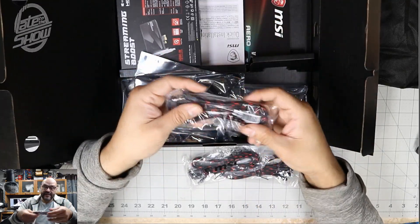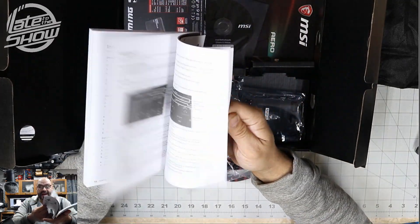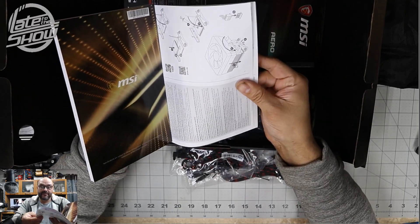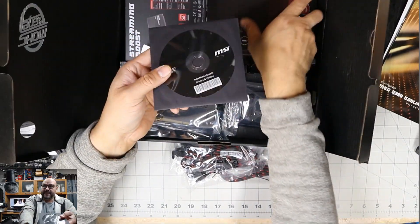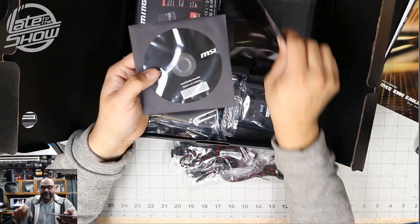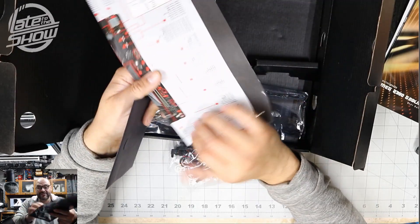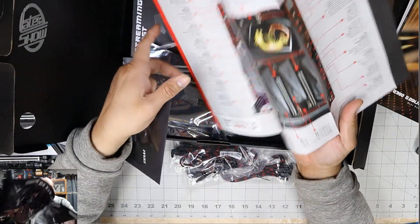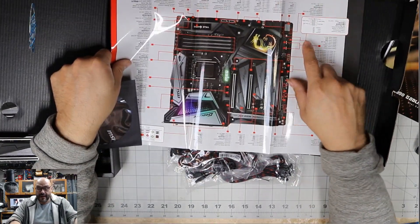They also include a quick installation manual, setup steps, BIOS information, fan information, drivers, and a DVD. They also give you a poster showing exactly what kind of video cards are compatible with this, and a little more in-depth overview of the motherboard itself.